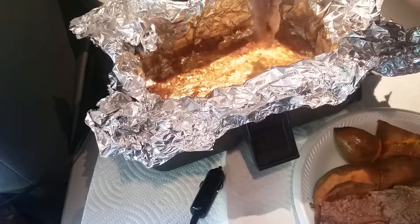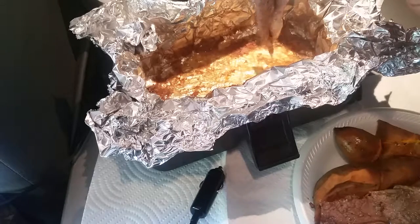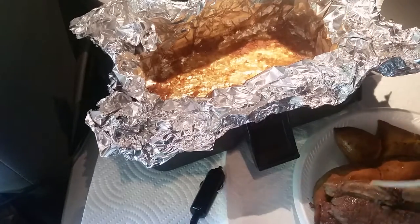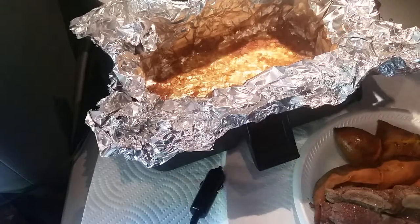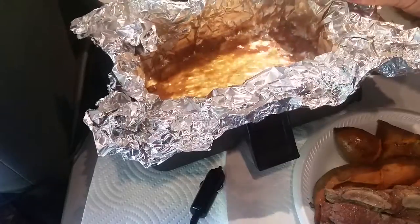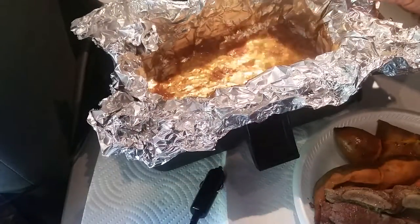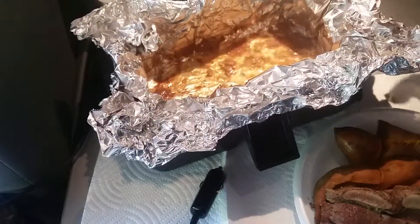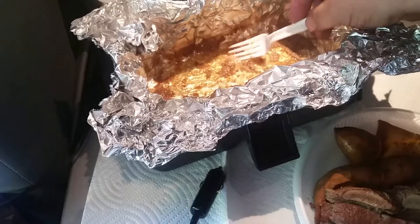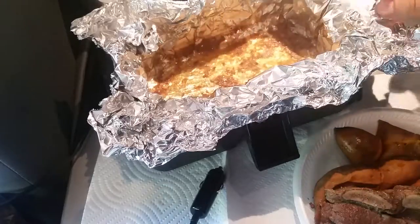Sometimes I'll put it in for a lot longer, but I'd never done this with water and the foil before, so I wasn't sure if I had sealed it up. There's still a lot of water in the bottom, and I'll probably mash these sweet potatoes and pour that on top, or I'll just drink it out of a cup.